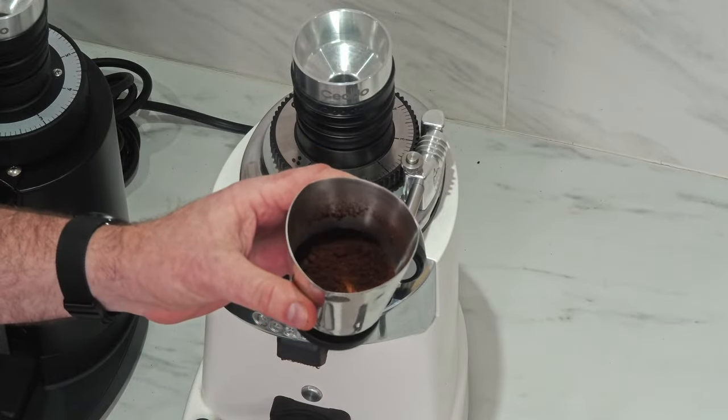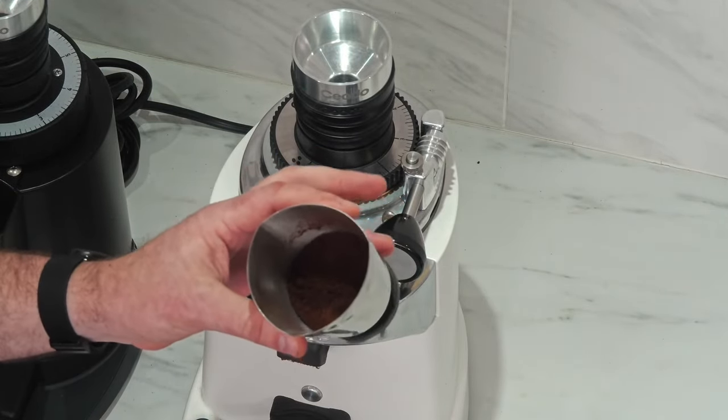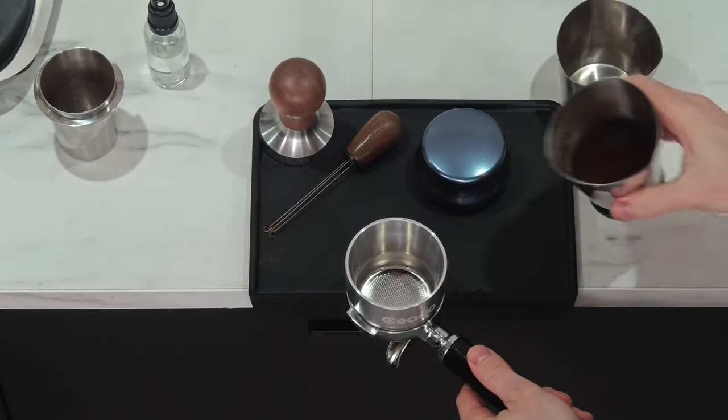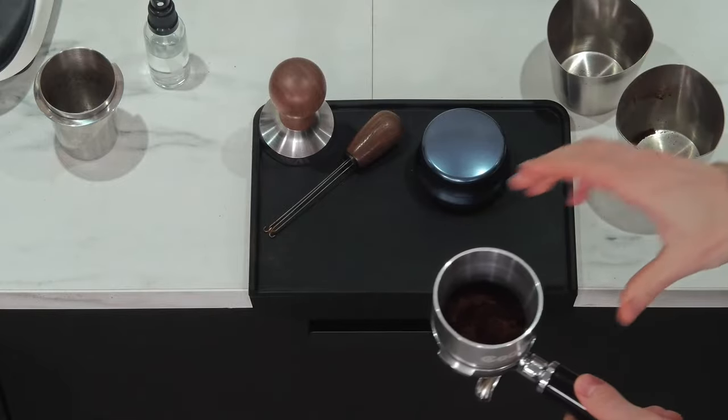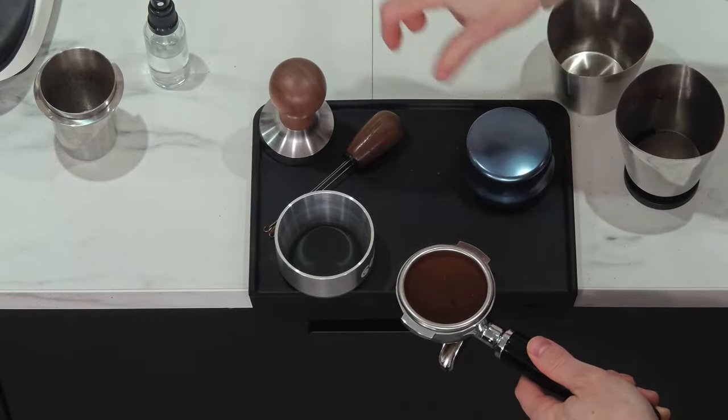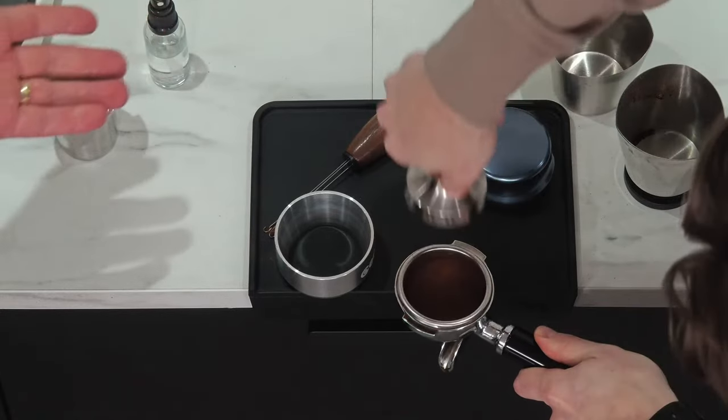There are really no boulders at all with the E37 models — it comes out so fluffy, it's sickening. A big difference in puck prep here is we don't really need the WDT tool. We can still get an even bed for extractions, especially with bottomless portafilters. The dosing funnel does come with the E37 SD. I'm actually going to skip the WDT tool to show we can get the same extraction without it. If you want a quicker morning routine, you could find that with an E37 SD.